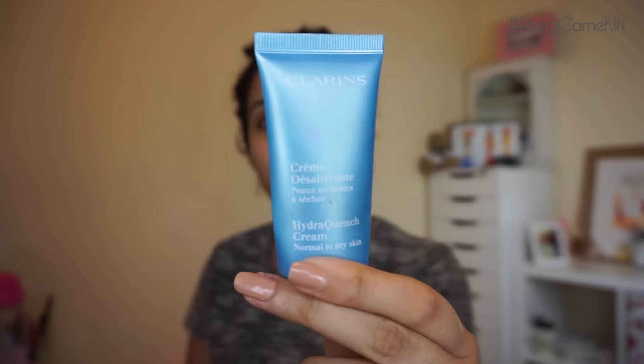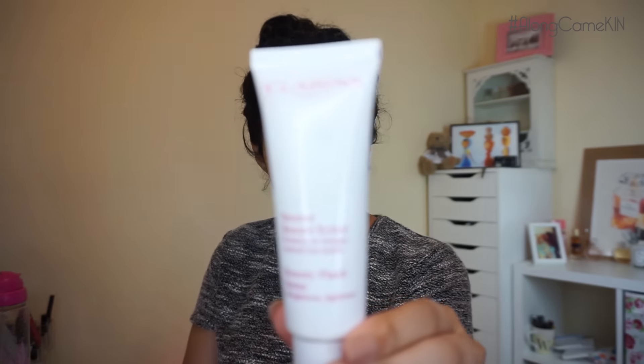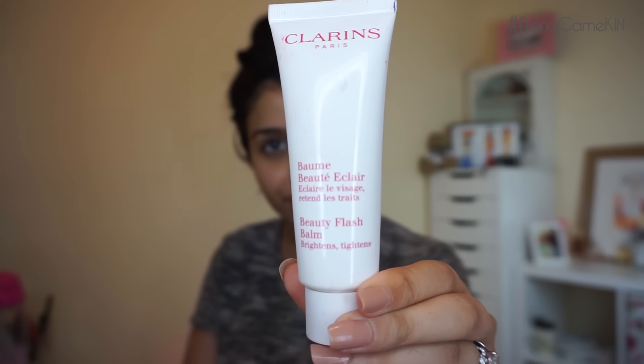I've already prepped my skin. I used my Hydra Crunch by Clarins and just in my T-zone area I used my Clarins Beauty Flash Balm — I find it works well over my pores. I've noticed my pores are a little bit larger now that I'm pregnant, which wasn't something I noticed before. Then some lip balm on my skin and then we can get started.